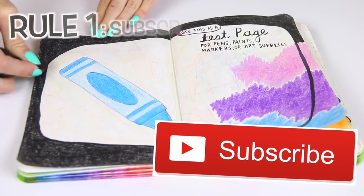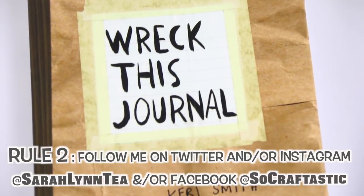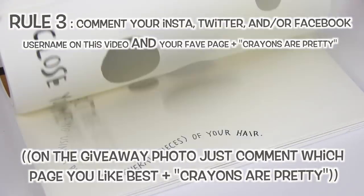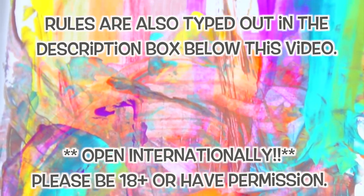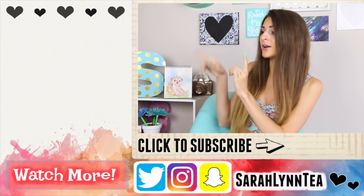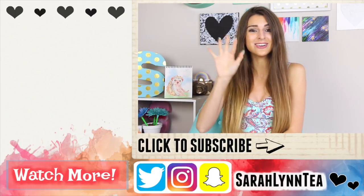Now it's time for the giveaway! To enter: one, be subscribed to my channel; two, follow me on Facebook, Twitter, and/or Instagram — there will be a photo pinned to the top of those pages that you can comment on to enter; and three, comment on this video saying which page from this video is your favorite and your username from the social media site you entered on. Thank you all so much for watching — if you enjoyed this video give it a like, and if you're not caught up on these videos yet click one of them to watch. I will see you in my next video, don't forget about the giveaway, and I hope you have a great rest of the day — bye!